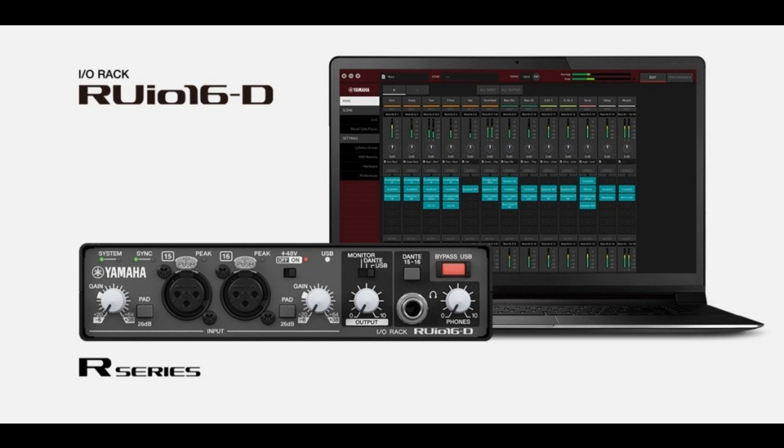At Yamaha, we strive to improve the mixing environment for all applications by providing new and flexible tools for sound engineers, says Chihaya Chikirai, Yamaha General Manager of the PA Marketing and Sales Department. We are pleased to offer the RUIO16D/VST Rack Pro solution, a new partner for audio professionals, which is designed to be compatible with a wide range of tasks and applications, assisting them as their needs become more diverse.